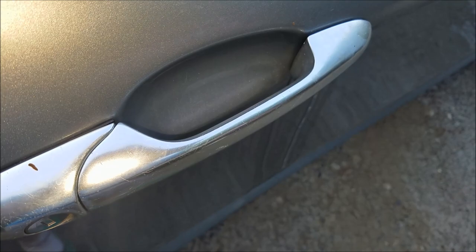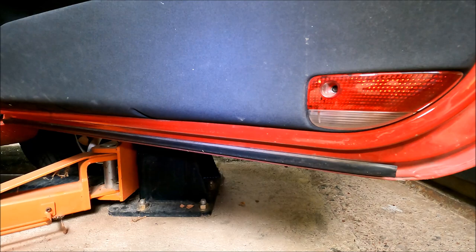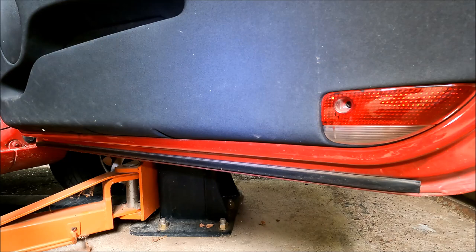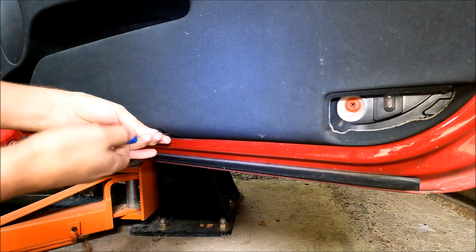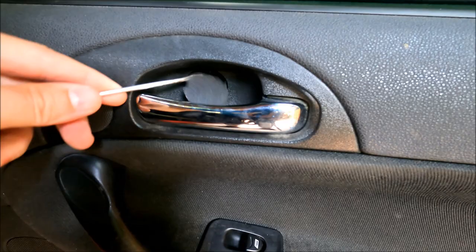To gain access to the outer door handle we have to remove the door panel first. I'm going to start by removing these five Phillips screws on the bottom of the door. Now I'm going to remove this top one which is located behind this little plastic piece.